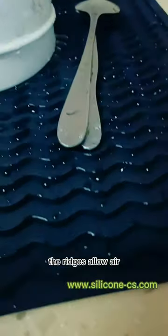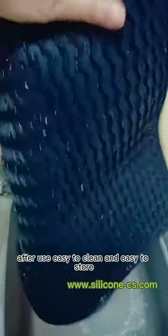It maximizes air flow — the ridges allow air to get into cups and dishes to dry them. After use, it is easy to clean and easy to store.